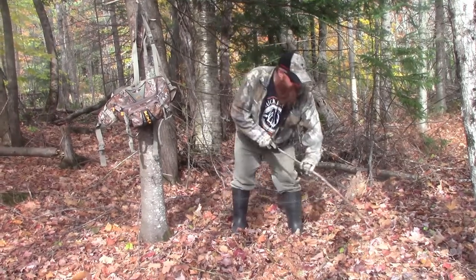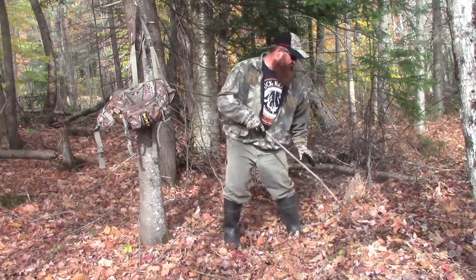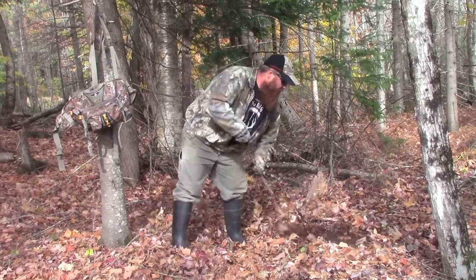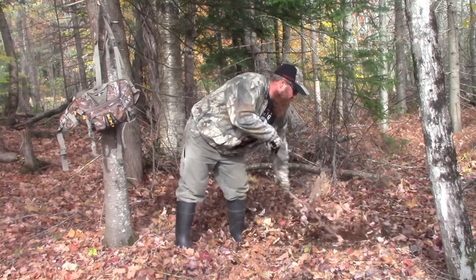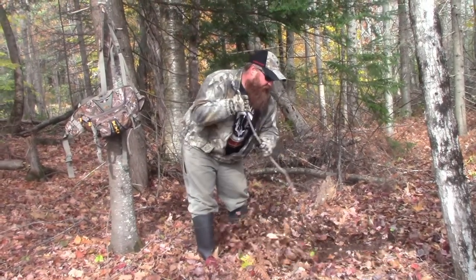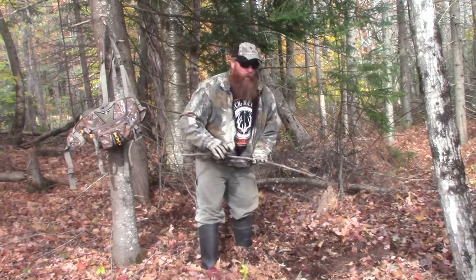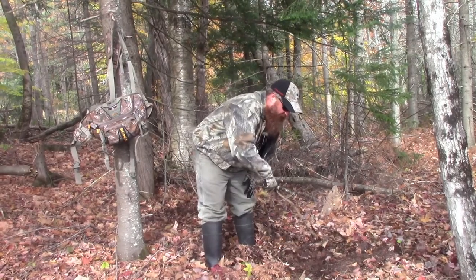I like to make it as realistic as possible. When you come across a natural scrape, you're going to see the stuff kicked way back. So try to do that — pretend this is the deer's foot and you're making the scrape. I like to do it just about three or four feet long and really get in there and dig it up. One of the most important parts, especially for the scent, is to get down to bare earth.